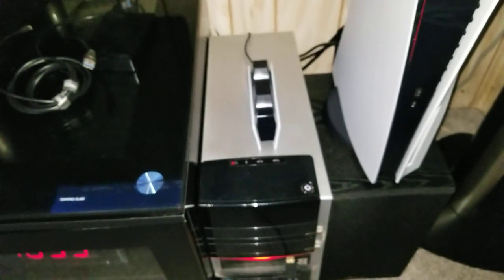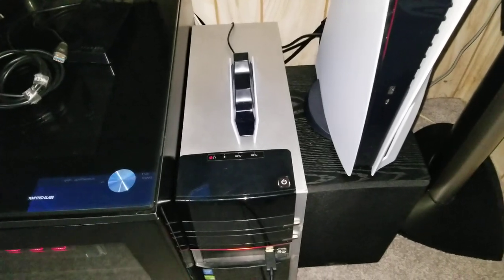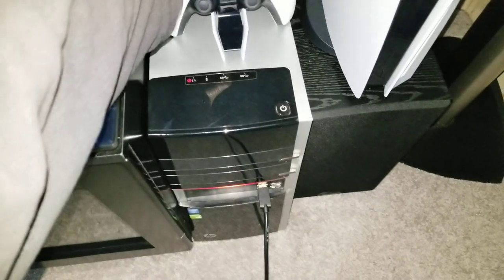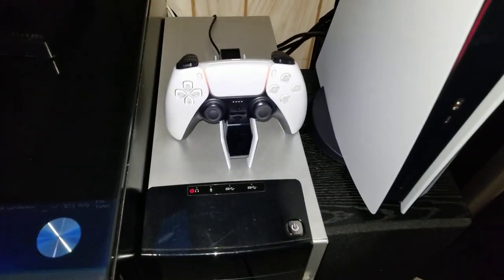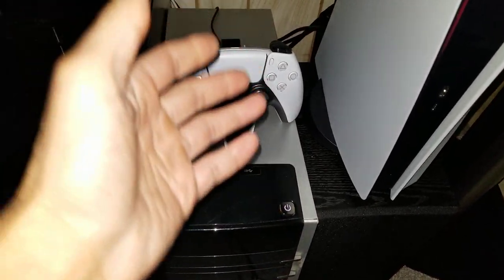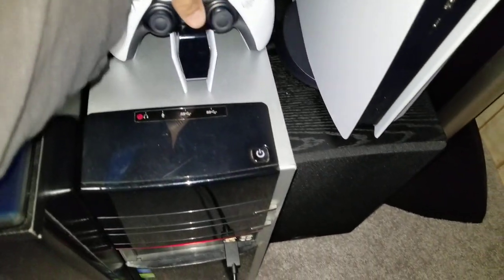It charges very quickly and very easily — you don't have to fiddle with it at all. You just place the controller on like that and you can see the light come on; it's charging. The controller's fully charged right now so it won't actually charge, but you can see how easy it is, and you just pull it right back off.